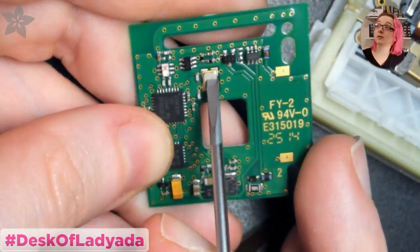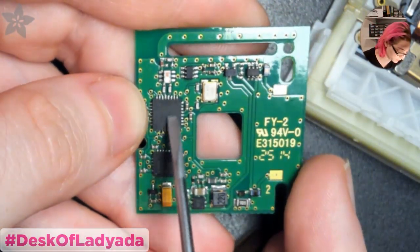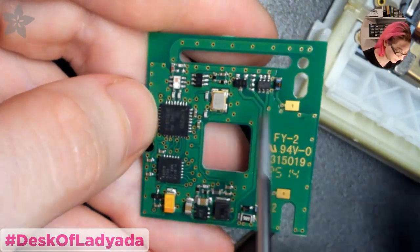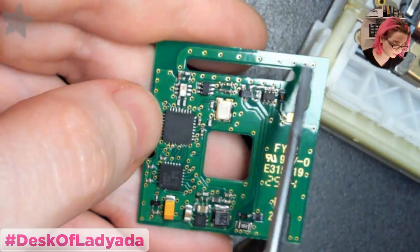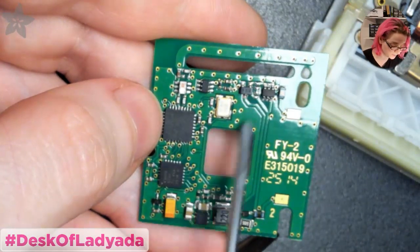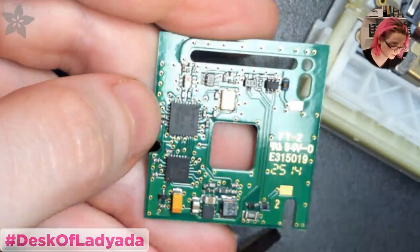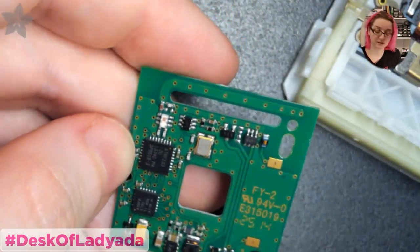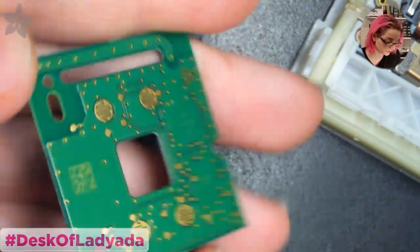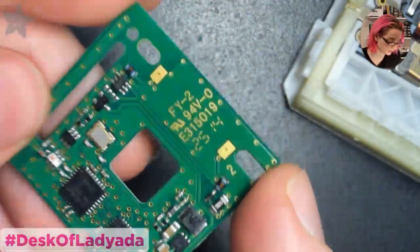There's a crystal - probably 16 megahertz - that goes with the RF radio. There are a couple more components here, maybe voltage protection. You have to have protection diodes since there's a coil right here. Processor plus radio - the board is thin but two-layer with nice routing. Very nice design.